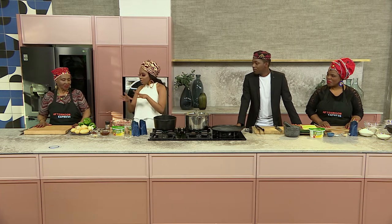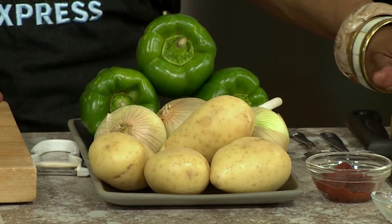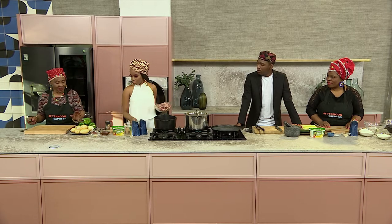Mama Lindy, do you want to take us through what we need and the first steps? The first step — what we need is all the veggies: the green pepper, potato, onion, and clove of garlic. What we're going to do — you can start putting the meat in while I'm chopping on this side.